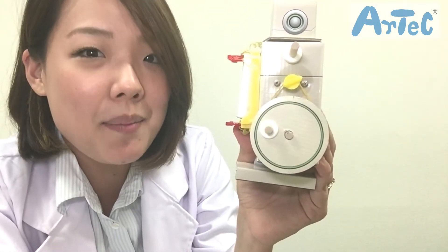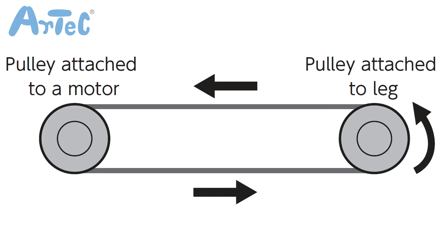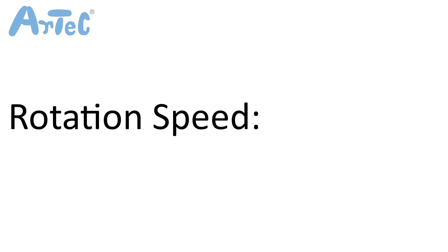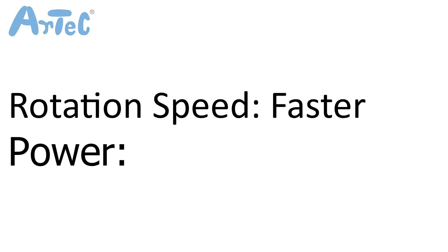Let's compare a few combinations of motors and pulleys. When the size of the pulley attached to the motor and the one attached to the leg are the same, the speed and power transferred will be the same. When the pulley attached to the motor is larger than the one attached to the leg, the rotation speed of the leg pulley would become faster, but the power would be smaller.